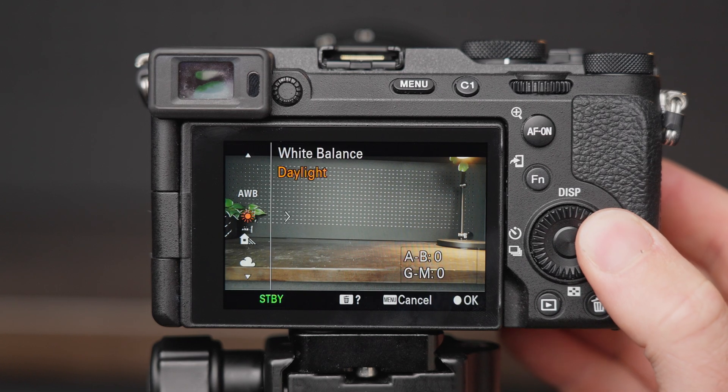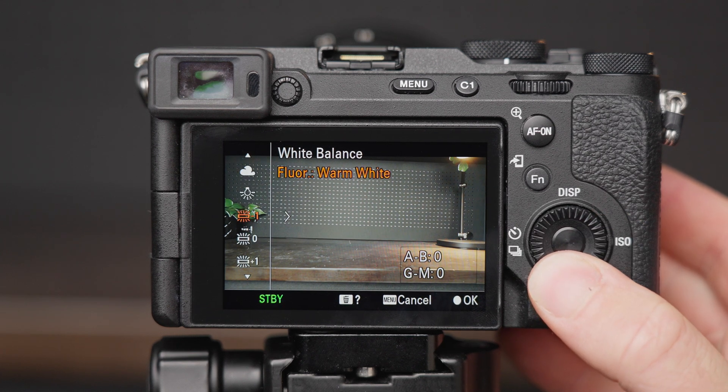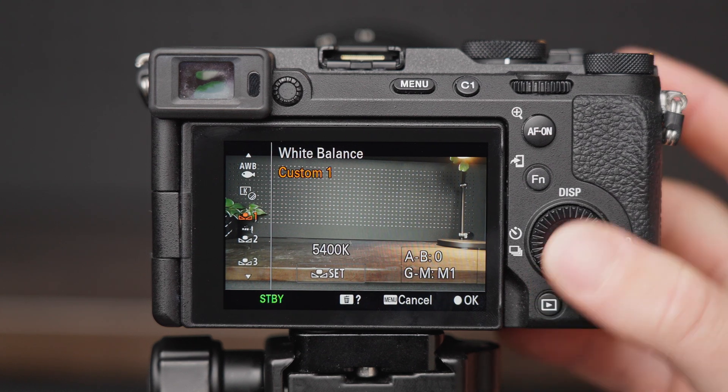Now back on the shooting screen, you can test it out by hitting the button that you assigned. The first time you assign it, you'll need to scroll down to the custom white balance slot. And if you leave it there, it'll open it up every time you press the button.